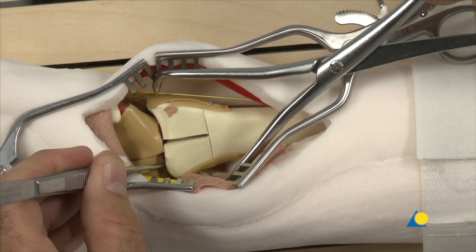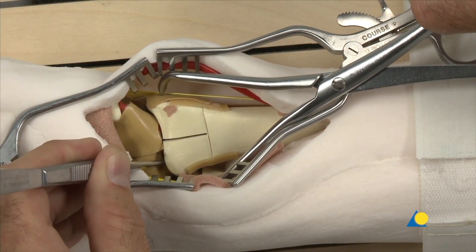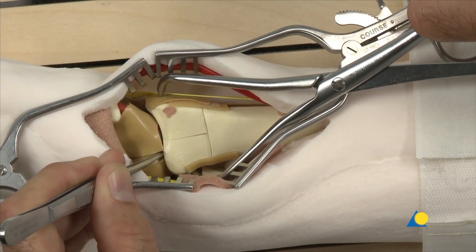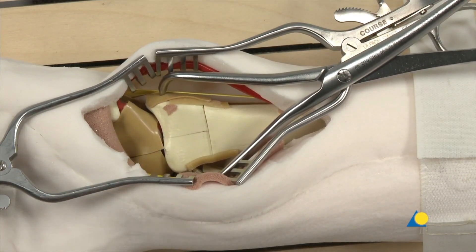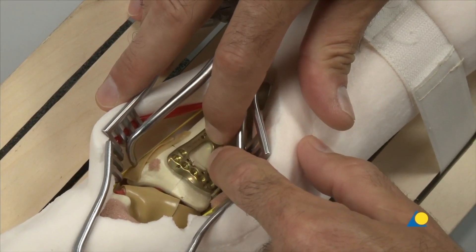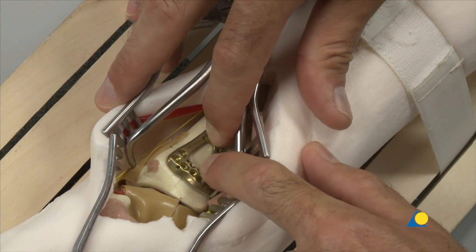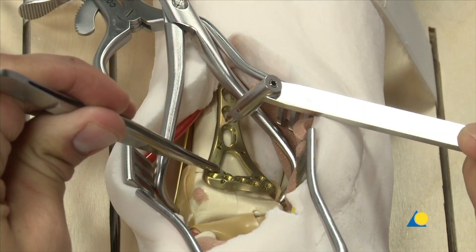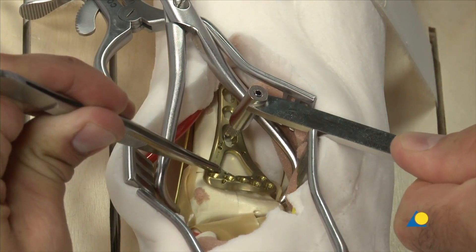The plate is positioned on the extra-articular volar surface to judge the position of the plate relative to the distal fragment. The first screw to be inserted is a cortex screw applied through the elongated hole in the plate shaft to allow a later adjustment of the plate.